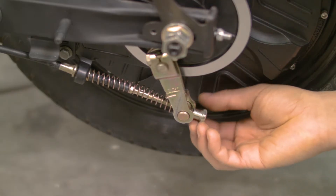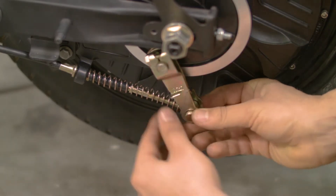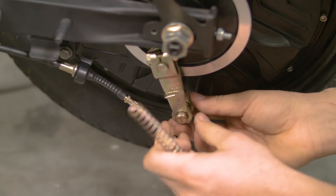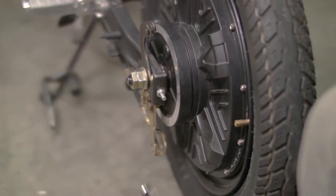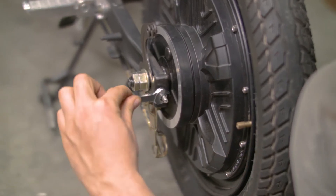Undo the adjusting nut on the brake rod — this should be loose enough to unthread by hand. Pull out the brake rod, catching the spring and other accessories as they come loose. Undo the 10mm screw which supports the brake drum. Now that the brake components are undone, use a 10mm wrench or deep socket to loosen the chain tensioners.